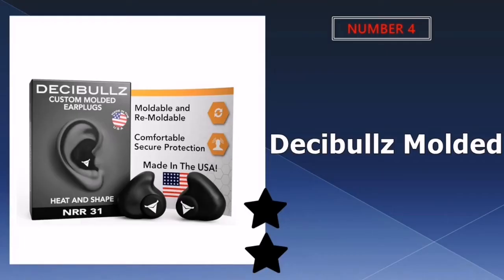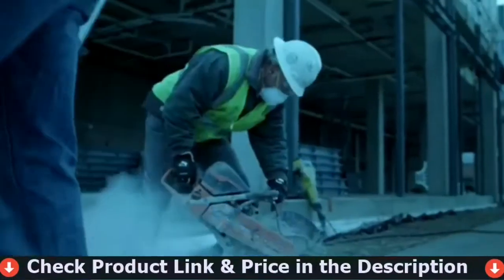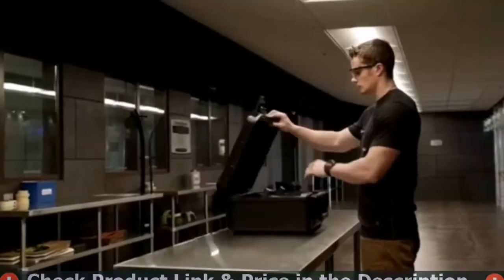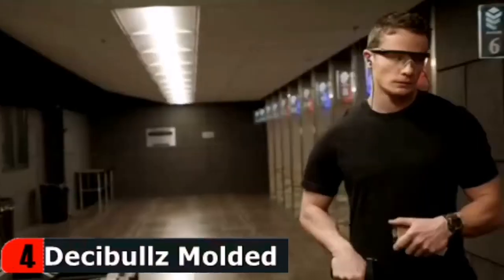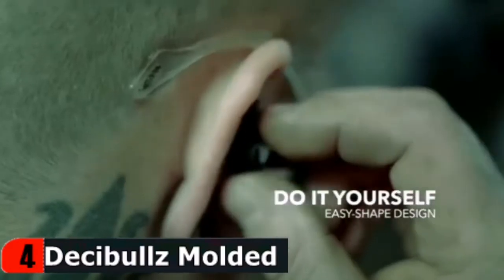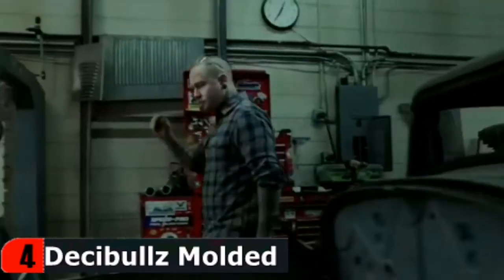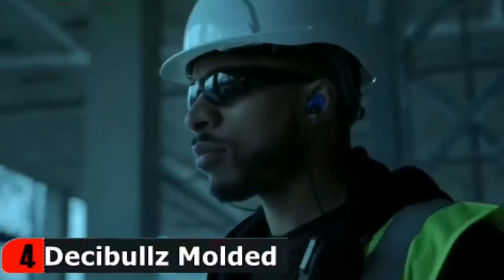Number 4 in our list is Decibels Molded Earplugs. Decibels are perfect for shooting, traveling, working, loud concerts, and safety. Easily and quickly fitted to the exact shape of your ear, this creates a perfect fitting earplug that will never hurt, never fall out, and provides superior noise isolation. Simply heat the Decibels thermoplastic molds in boiling water, let them cool for a bit, and shape them to your ears. And if you don't get the perfect fit the first time, Decibels are the only custom earplugs that are remoldable.